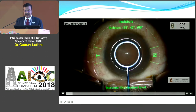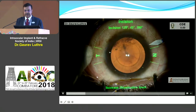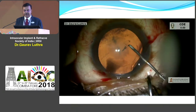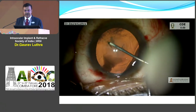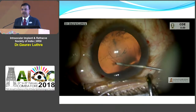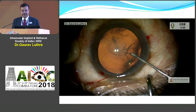Here is how the rhexis marker compares to something like an image-guided or a femto rhexis. You can make the rhexis and then check it with the Verion. I also use the Verion, but I feel that the rhexis marker is a very elegant and simple way of doing it, because you cannot have a Verion on every microscope. I do operate on two or three tables sometimes. Using the rhexis marker you can make the rhexis to the right size.